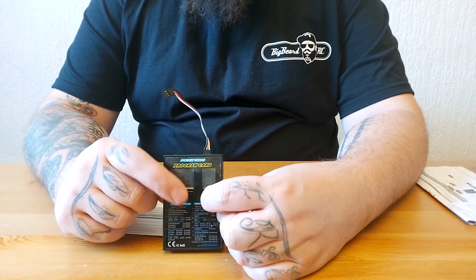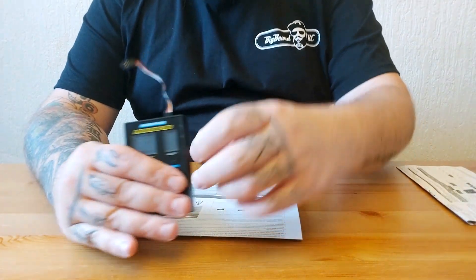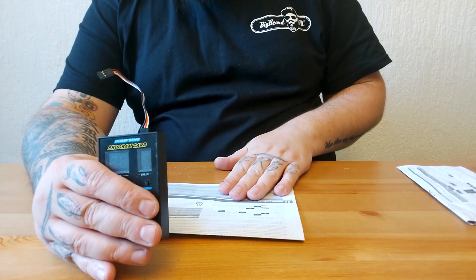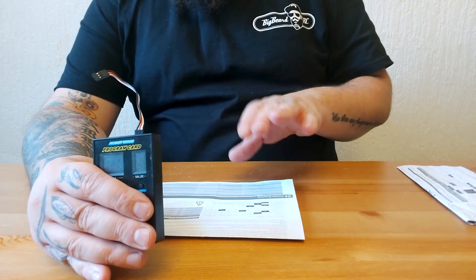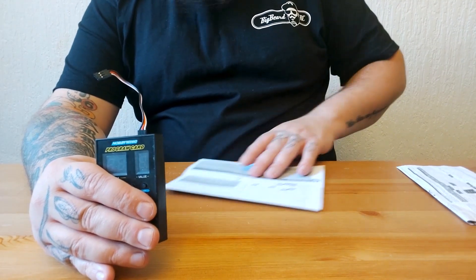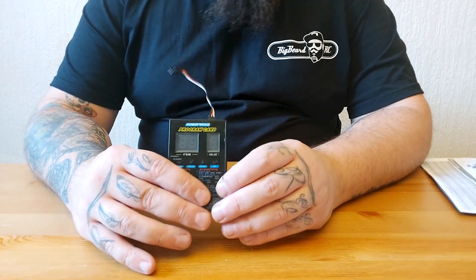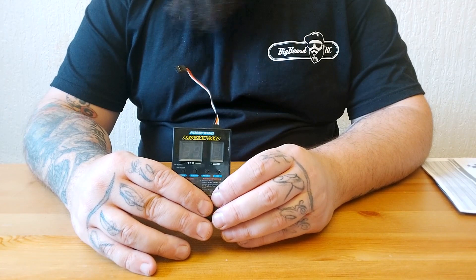What you do is forget what's printed on the card and go off what's in the ESC manual table — it correlates to what's actually in it, which is really good once you've worked that out.